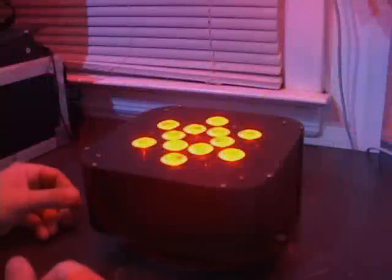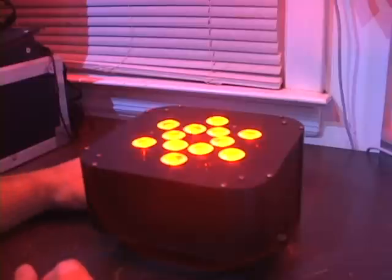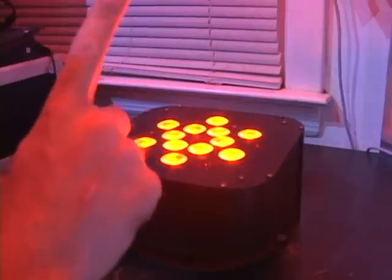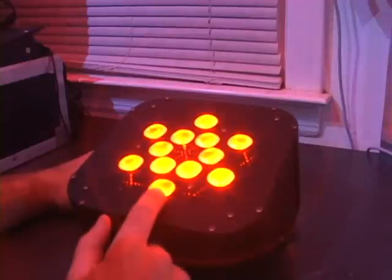How are you doing everybody? This is Mike from Lumen Lights, and this video tutorial is how to use our quad LED 12-bulb PARCAN.